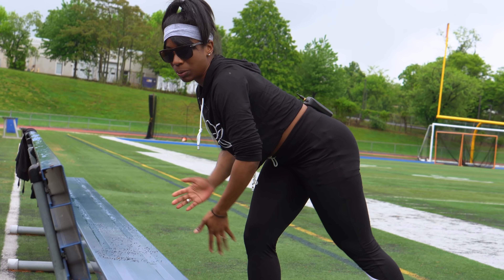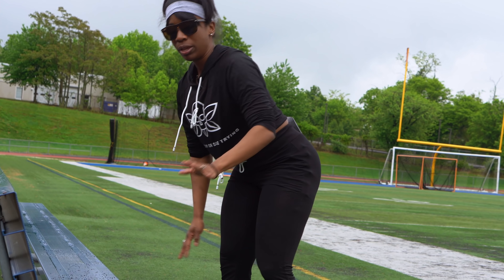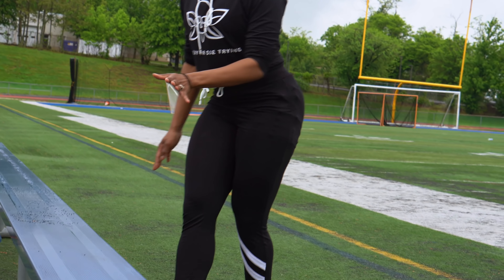Whenever you're performing push-ups, you don't want your hands out to the side like this. You want your wrist and your hands facing forward.